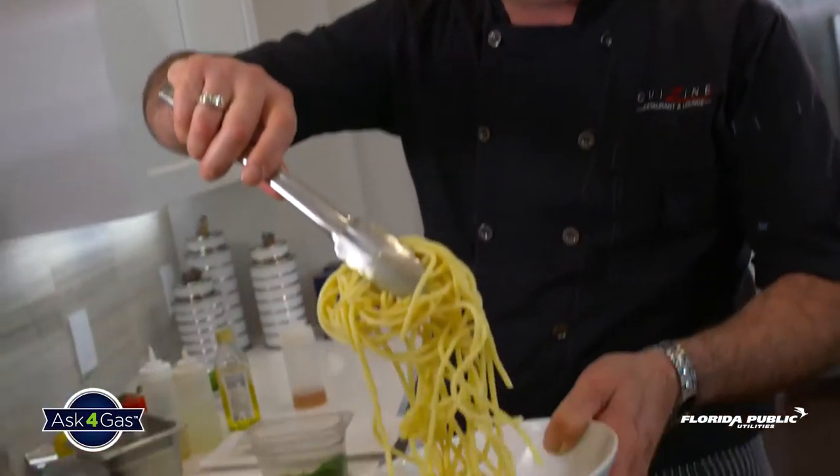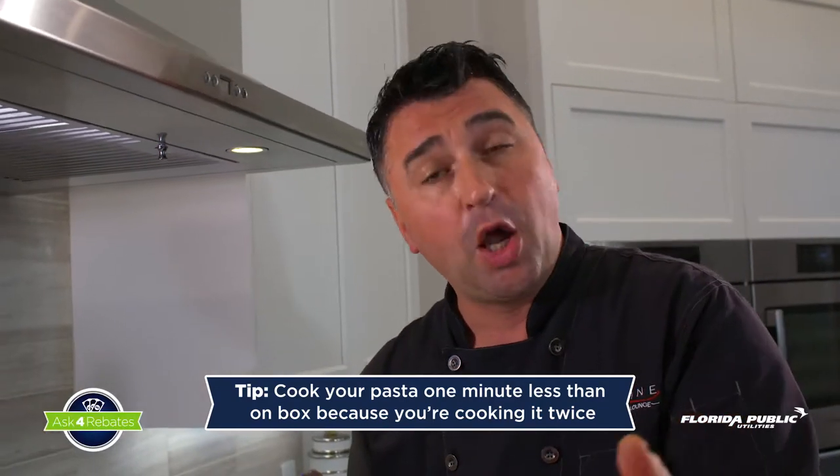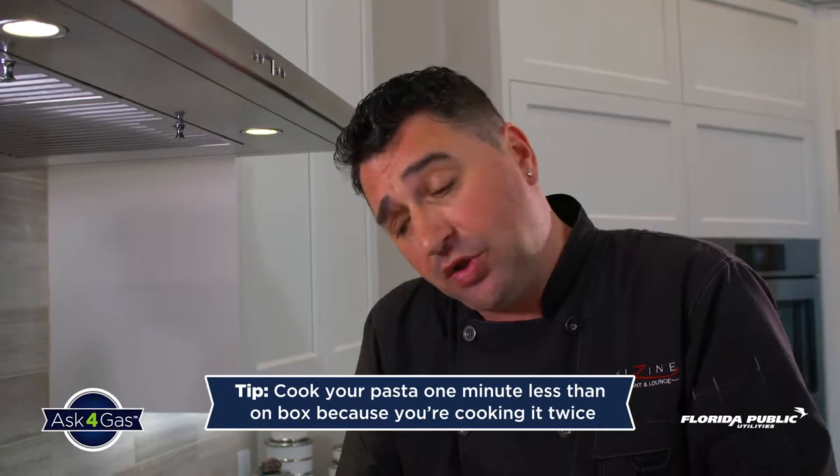Finally we are ready for the bucatini pasta. Bucatini pasta goes in. Little tip: when you cook pasta at home, always cook one minute less than it says on the box. Why? Just because you're cooking it twice.